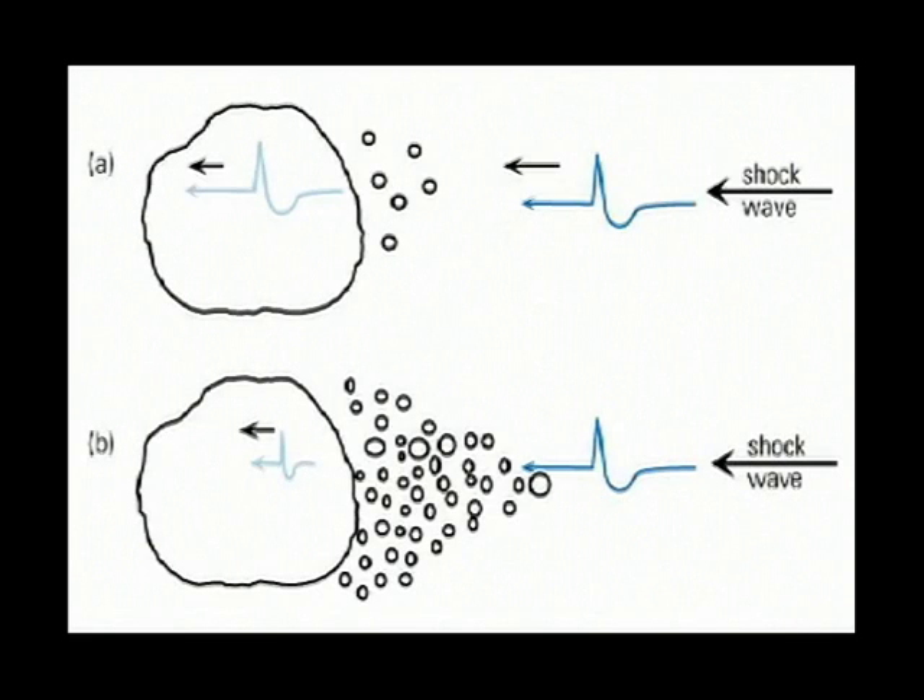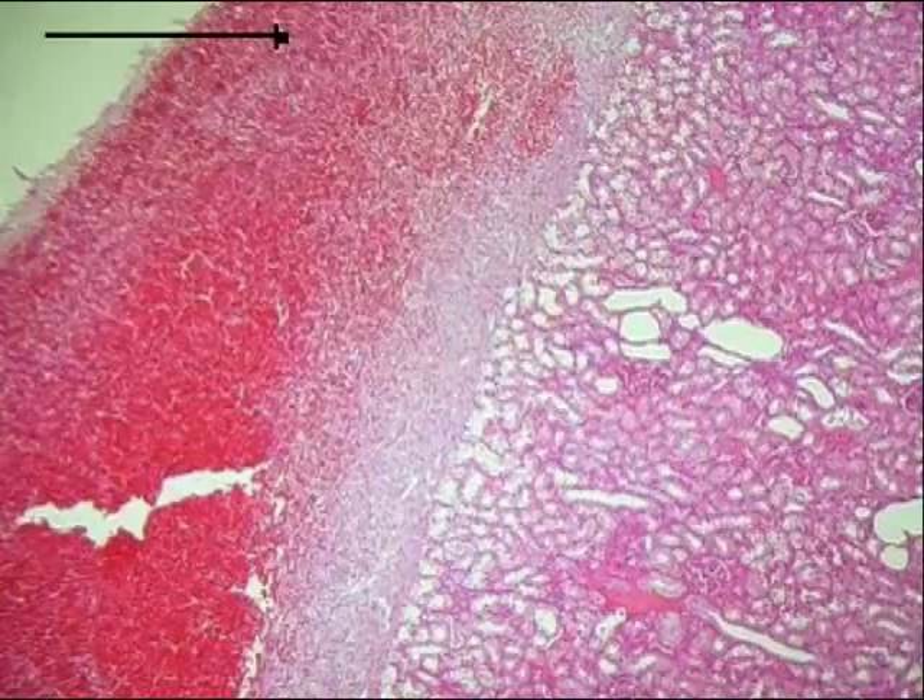The rate of shock wave administration also influences tissue injury. Increased hemorrhage and tubular damage was observed when shock waves were delivered at high rates.